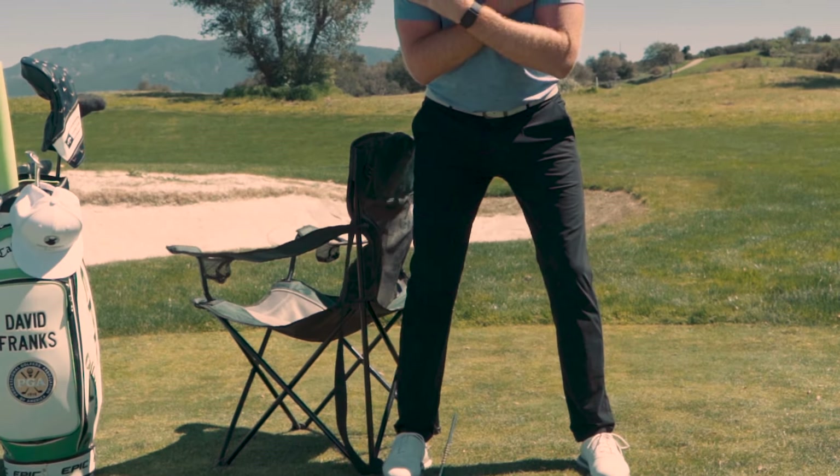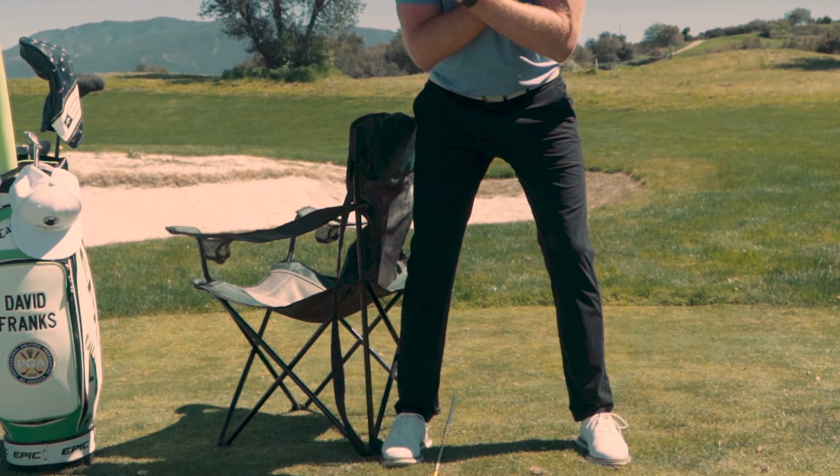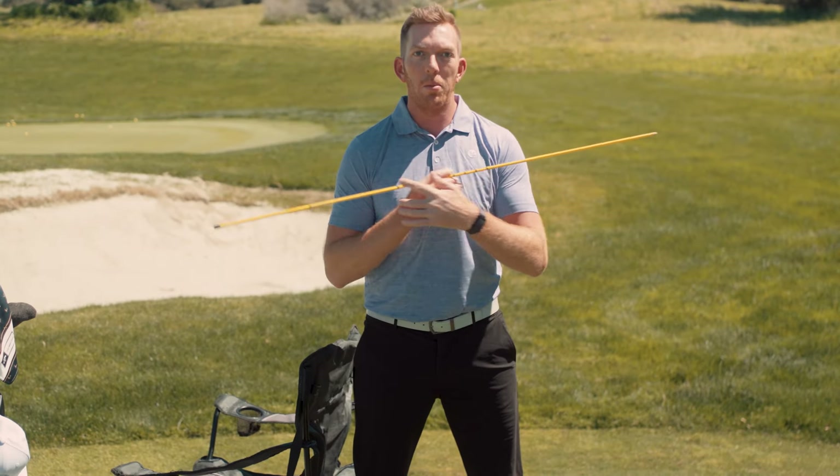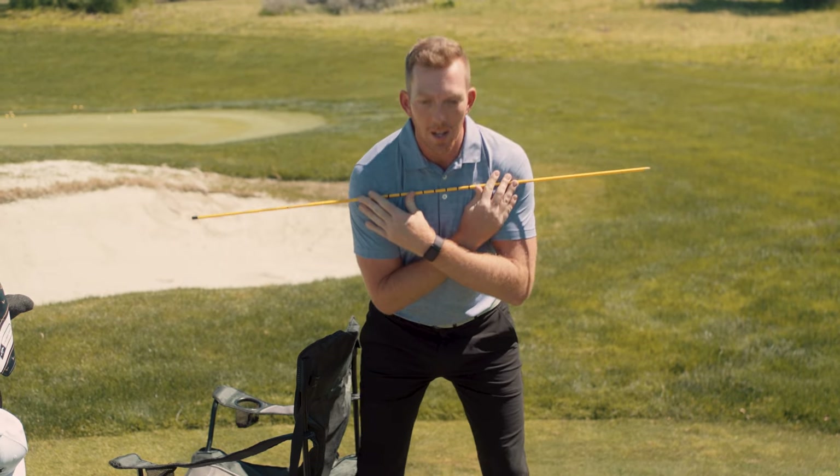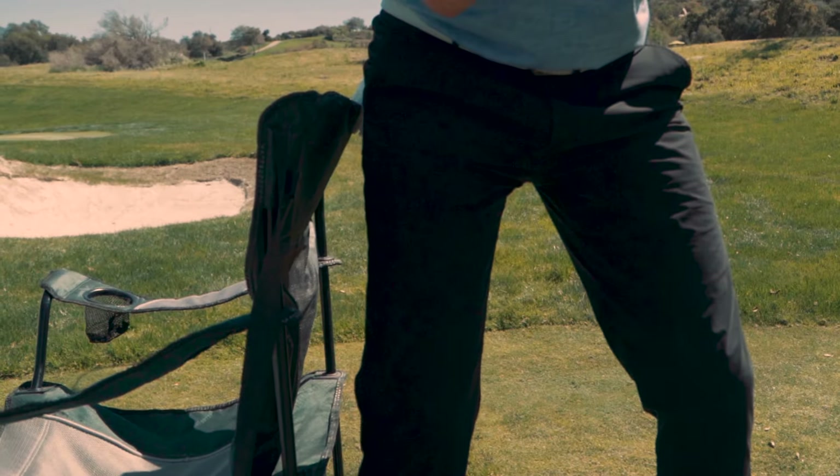What I'm going to do is place one stick on the ground on my trail foot, just on the instep, and the other one I'm going to put nice and high up here on the front of my shoulders. I'm going to take my golf posture and I'm going to become aware of two things.